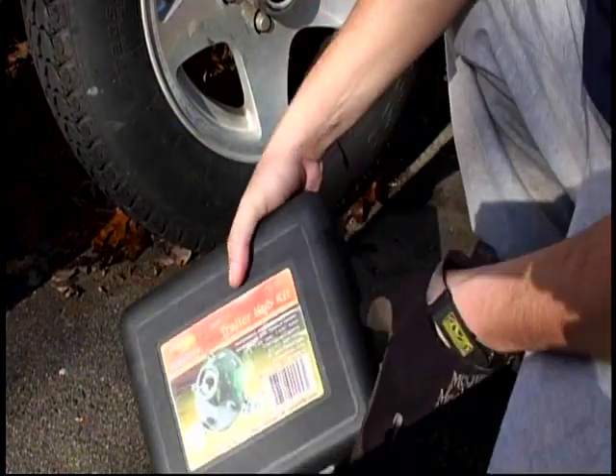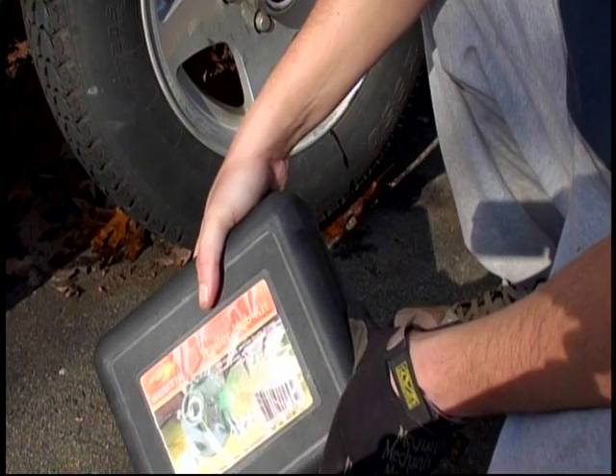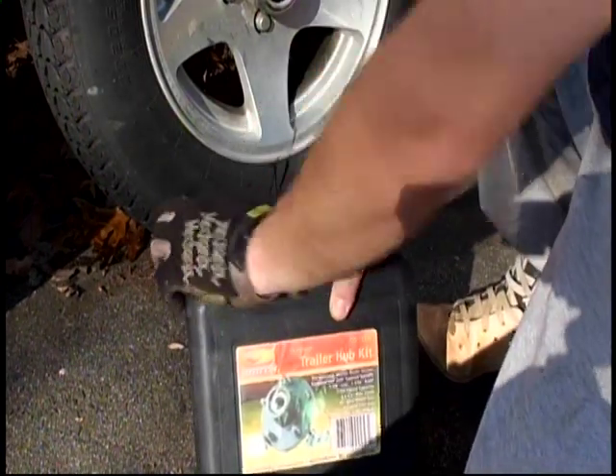This saved my butt three times over the last three or four years. The worst being just getting across the Chesapeake Bay Bridge Tunnel and having a wheel fall off as I'm launching. So I'm going to show you what I got in this kit.